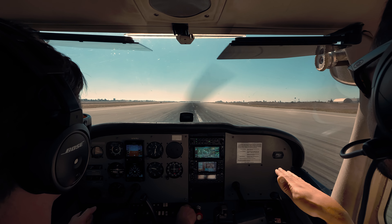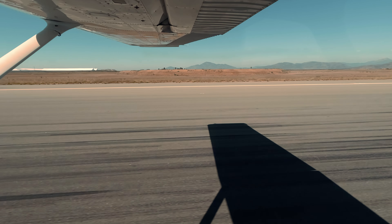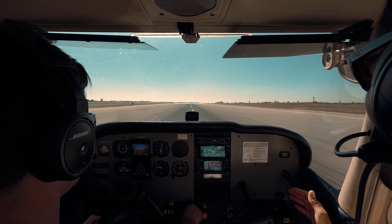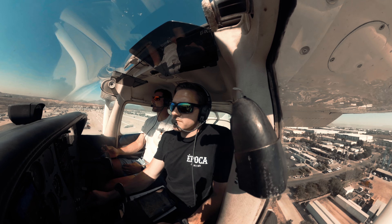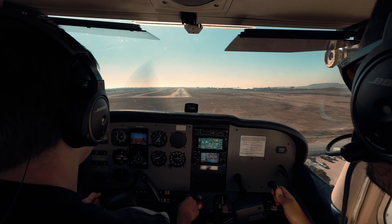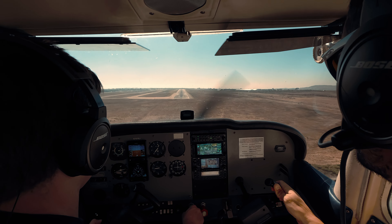What you really want to do for the roundout drill is hang out over the runway at five feet and just feel it out. I'll shout at you on this next one — hold that 65. Less movement on the controls. See how we're just making small movements? We are making movements, but just small movements.